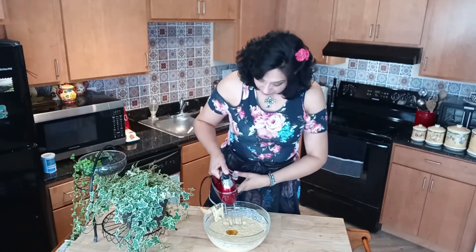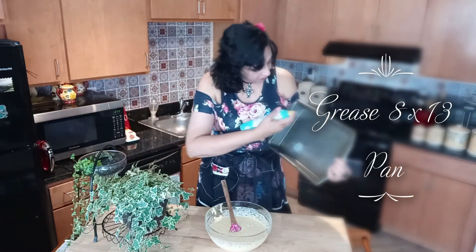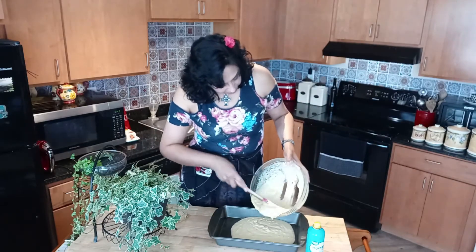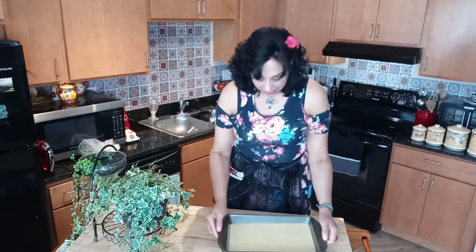So let's preheat the oven at this point at 400 degrees. Meanwhile, we're going to mix up all these ingredients with the mixer. I've got here an 8 by 13 baking pan and I'm going to spray it with some cooking oil. Next, we're going to pour in the batter. Tilt your pan so that the batter is all nice and even. At this point you can either top it with shredded cheese, green onions, or even jalapeño slices.